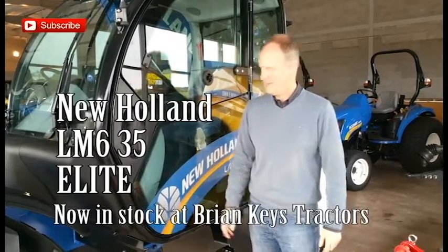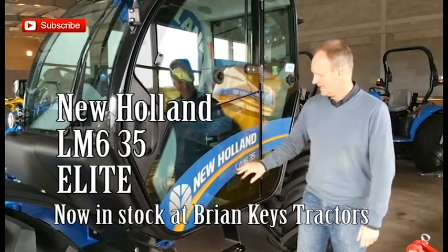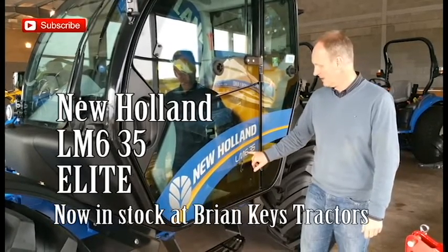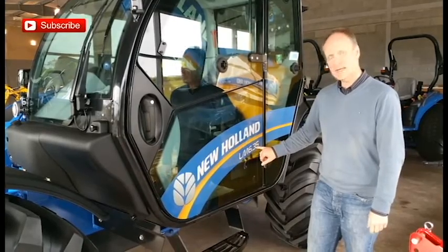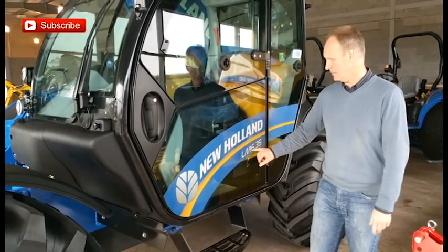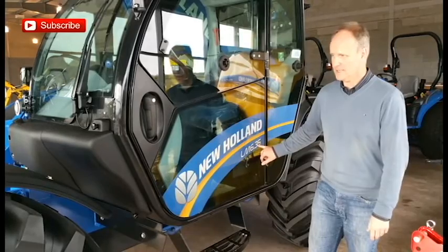Hello, what we've got here today is a New Holland Telehandler. This particular model is an LM635 Elite. The maximum height capacity is 6.1 metres and 3.5 tonne lift capacity. It's the top end of the Foreman Telehandler range — 6.1 metres and 3.5 tonne maximum lift.